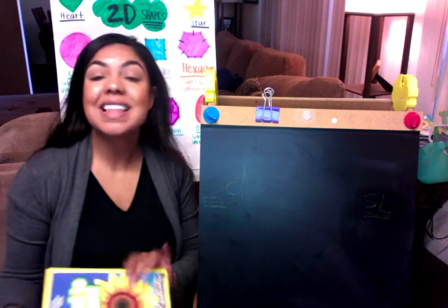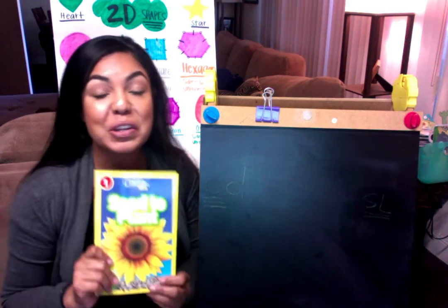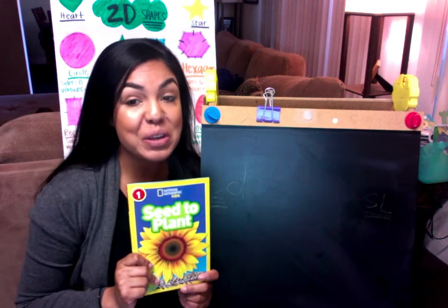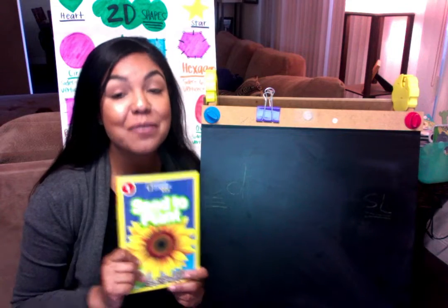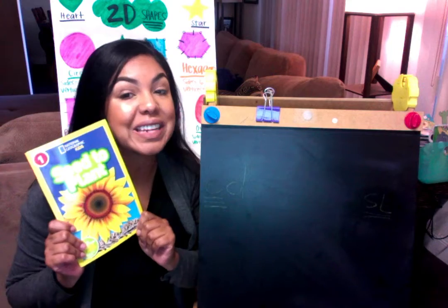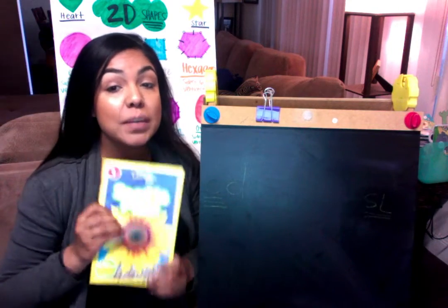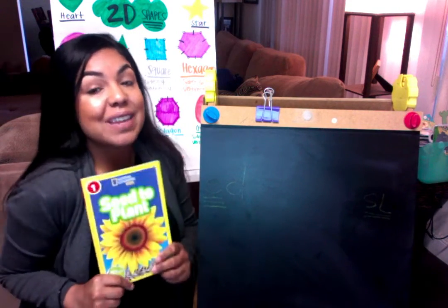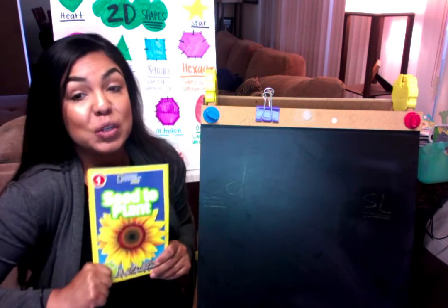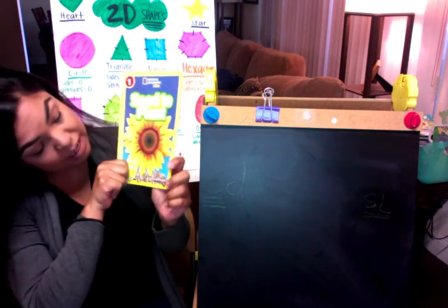Hello boys and girls. This week we are reviewing our new literacy book called Seed to Plant. We're going to be learning all about seeds and plants and what they do. We've talked about them before but this time we're going to get more information because we are learning from an informational text called Seed to Plant, and this book is by Kristen Rottini.